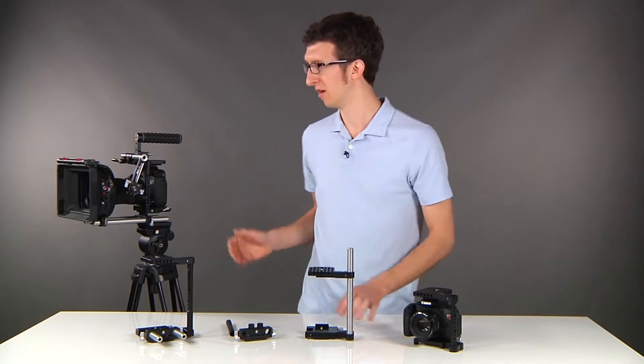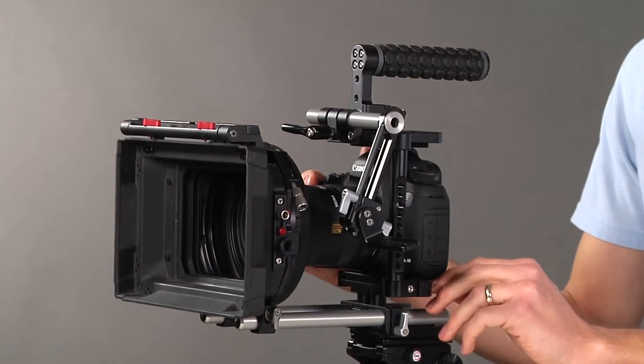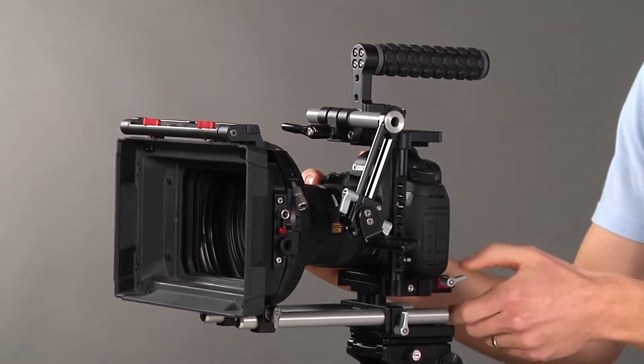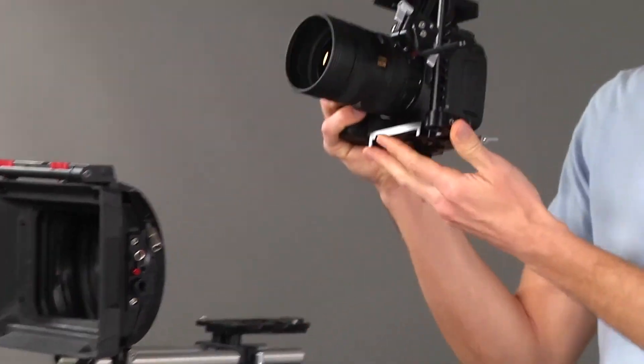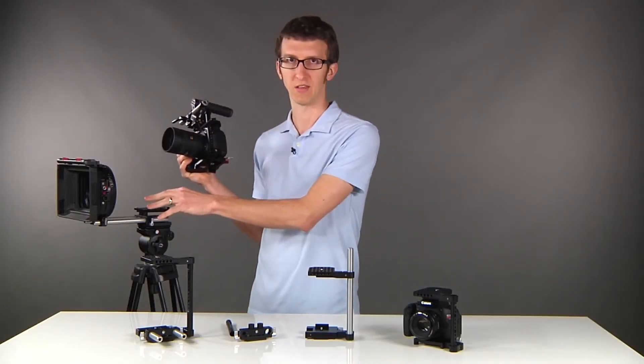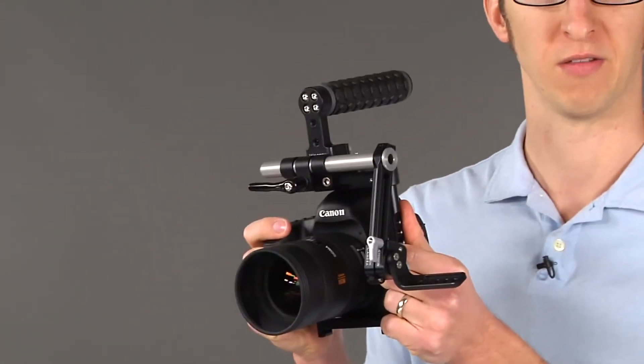Another great feature is the quick release. So if you have your studio rig here with your camera, matte box and follow focus, to remove the camera quickly, turn the thumb screw, push the pin down on the dovetail, slide back and lift off. This is great because you leave all of your studio accessories back on your tripod and you're able to shoot in a very compact handheld configuration.